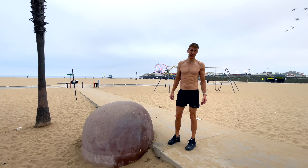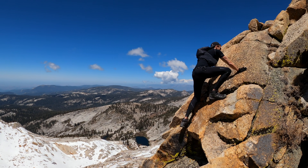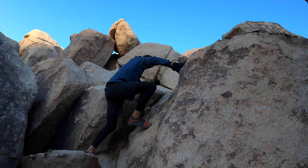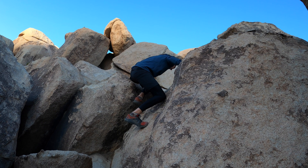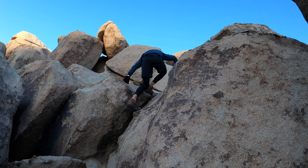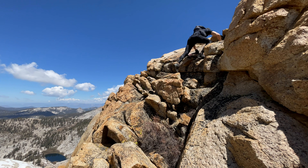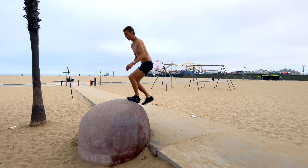I'm sure you guys have noticed in our videos that we like to do a lot of bouldering, scrambling, class three type stuff. Sometimes you really have to use leg power to get yourself up and over a rock. This is the perfect way to train for that.